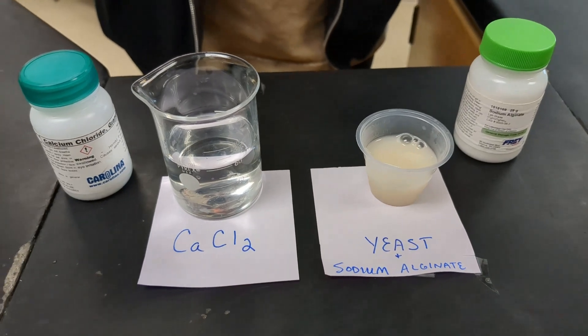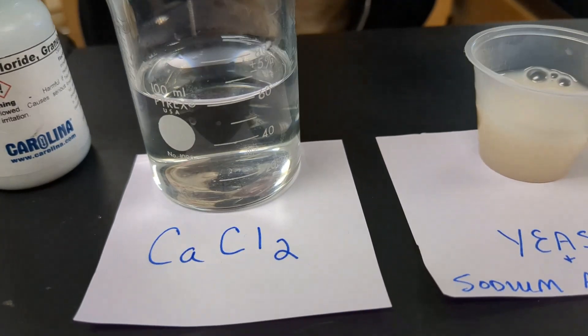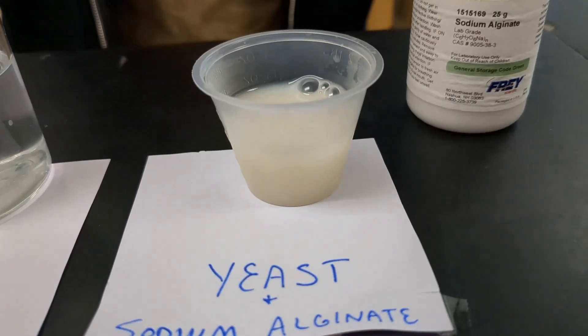Okay, we are going to be demonstrating how to make spheres using yeast. We have a solution here, calcium chloride, and we also have yeast that's also been prepared with sodium alginate.